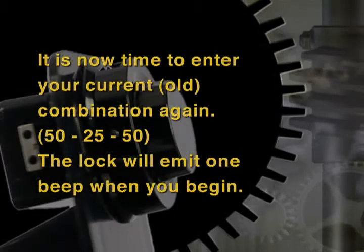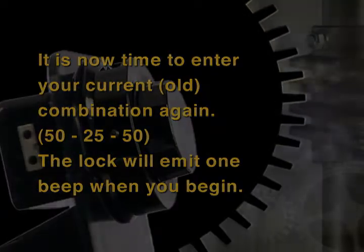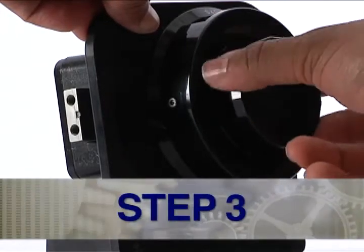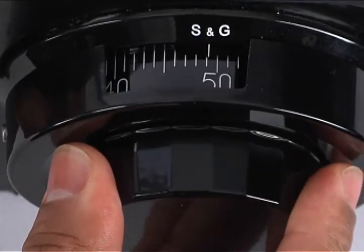Note: It is now time to enter your current combination. The lock will emit one quick beep when you begin. Step 3: Turn the dial left or counter-clockwise at least four times, then stop precisely on the first number of your current combination.